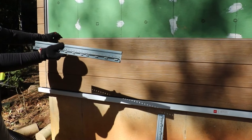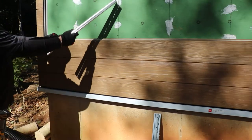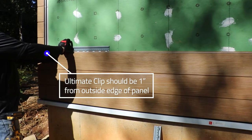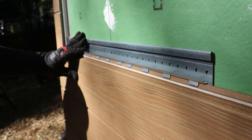Next, install Nichiha's Ultimate Clips to the top of the panel to secure it to the wall. Locate your studs and slide the Ultimate Clip into the top shiplap of the panel. Always adjust the clip so it is within one inch of the outside edge of the panel and seated fully on top of the panel.